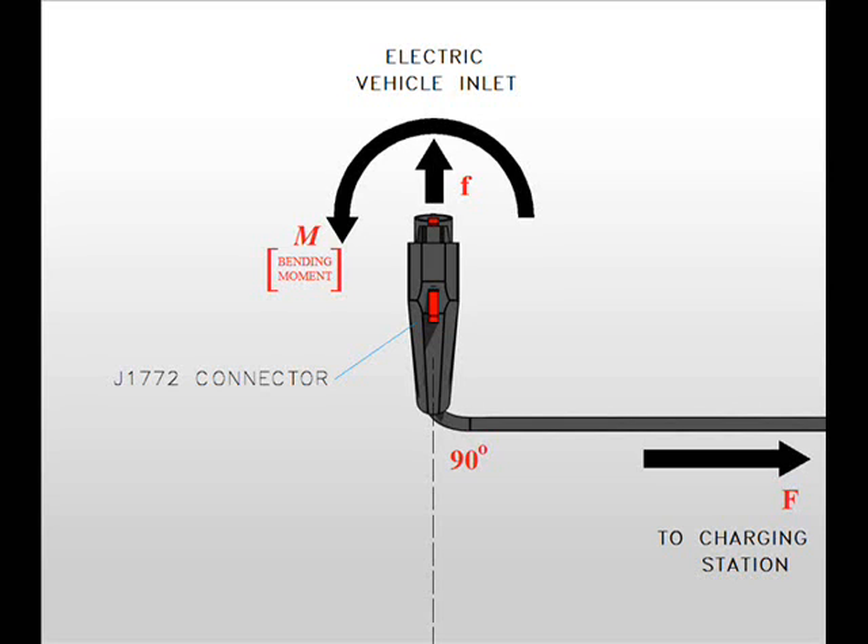Since J1772 connectors are latched and only designed to pull out in a straight line, we must now think of the potential hazards to the system, automobile, and operator when the connector is heavily strained in a direction not intended for use.